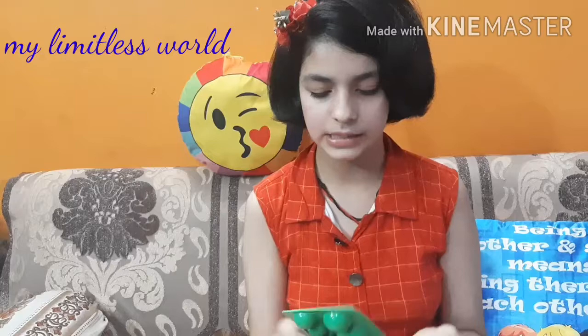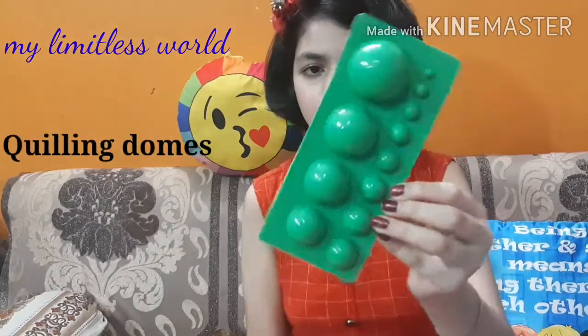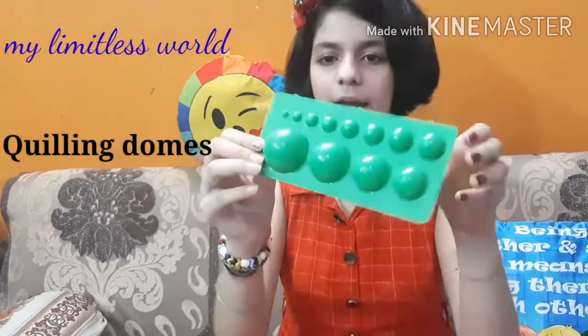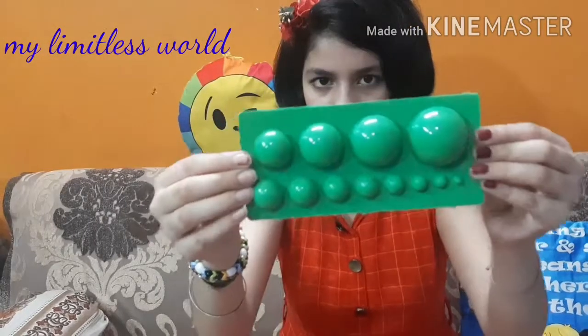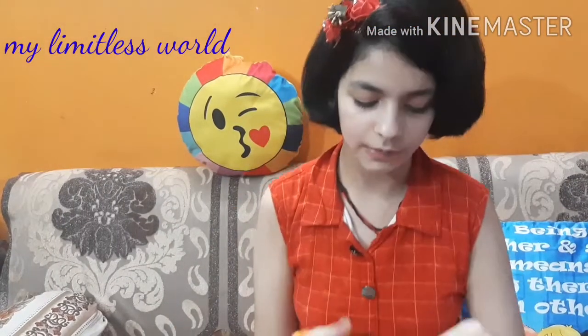The next thing in this combo is the quilling domes. These help us to make domes with quilling strips. Different types of domes are given here for different quilling sizes, so they will help us to make 3D designs with quilling strips.